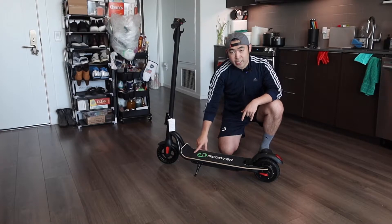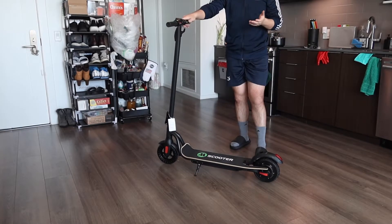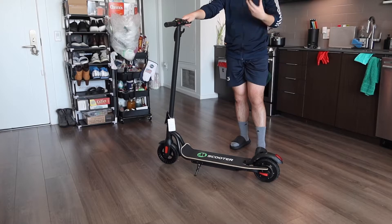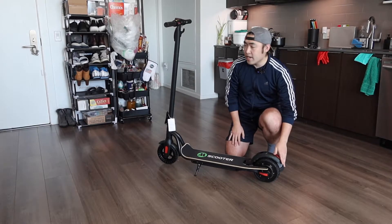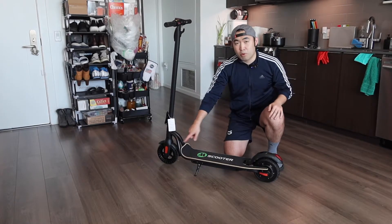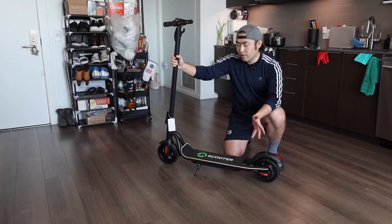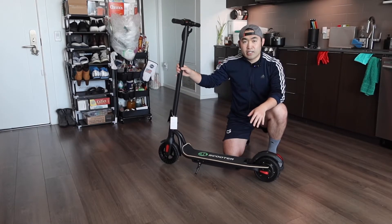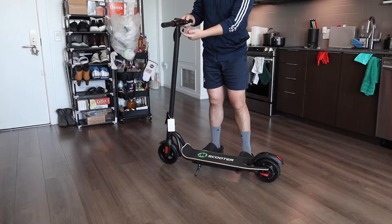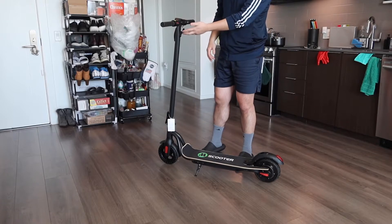The bottom platform is pretty big, so you can definitely put both feet on here. The maximum weight capacity is around 260 pounds. On the back part, we have the brake light. The wheels are both around 8 inches and have a high-quality metal or steel material. There's also a little lock on the bottom to hold things in place. On the top, there's a hook option to hang your bags — great for grocery shopping.